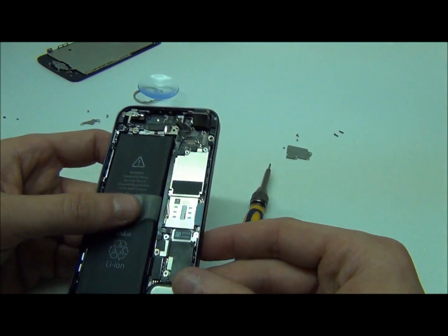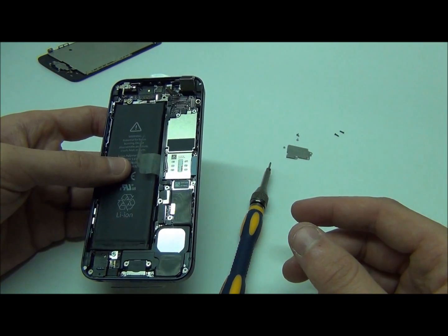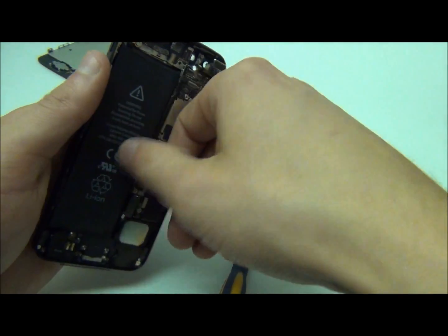To continue, we're going to want to remove the battery. That could really be done at any step or point of the way. As long as you remove this cable right here and just pull on it, it should come right out.